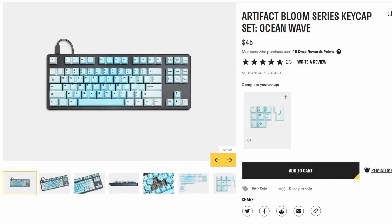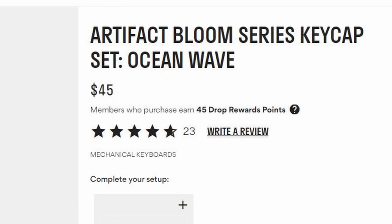For the switches, we need a switch that's good for long essays and good for gaming too. This is her first mechanical keyboard and she's never tried out any switches, so I decided on a really safe option — the Cherry MX Brown. The keycaps I went for are the Artifact Bloom Ocean Wave. It fits her style perfectly, and it's a nice blue and white gradient.